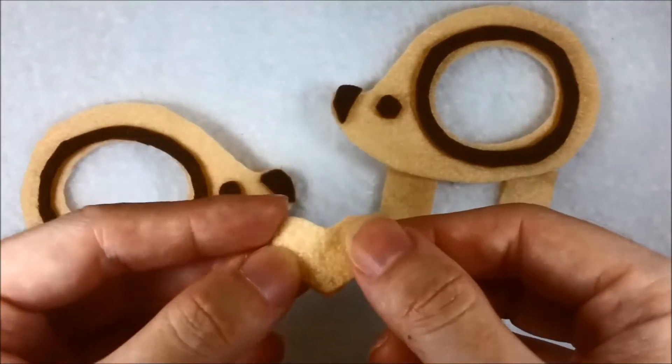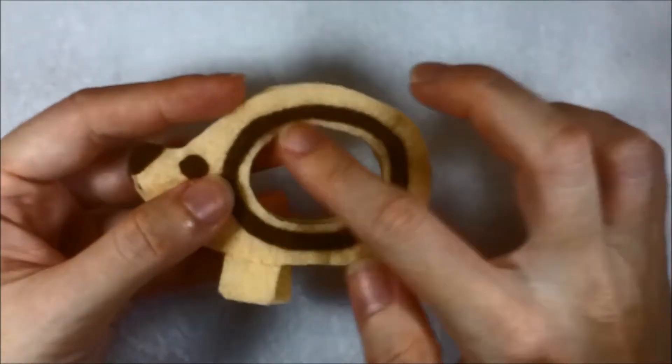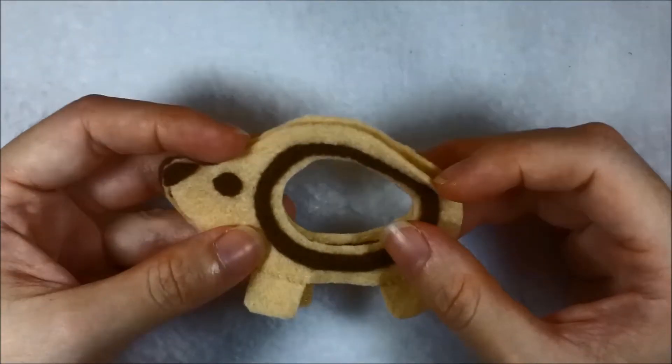Blanket stitch and start with a half. This is what we will have when it's done. Then just blanket stitch the middle to supplant the outer layer and stuff it as you go.